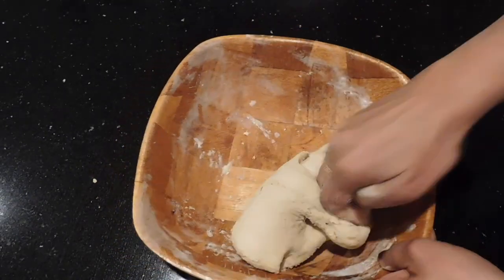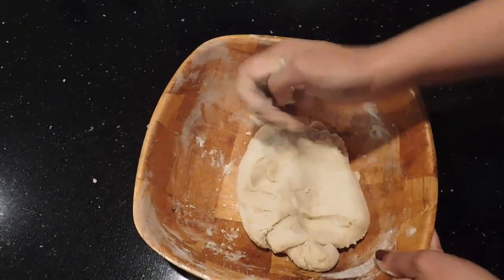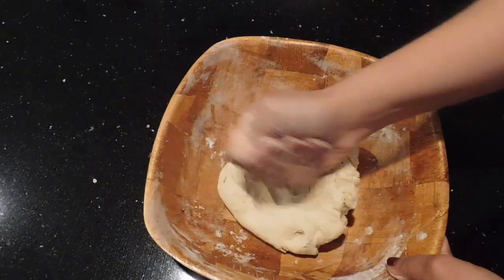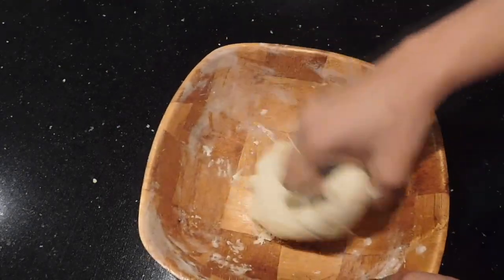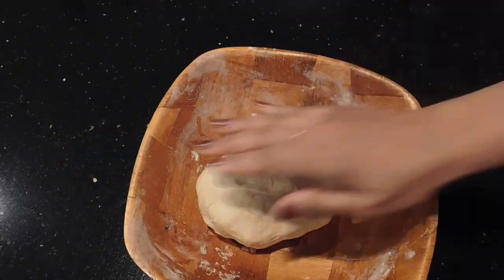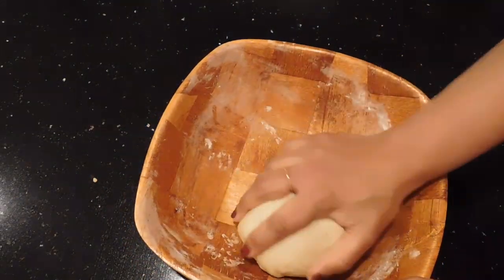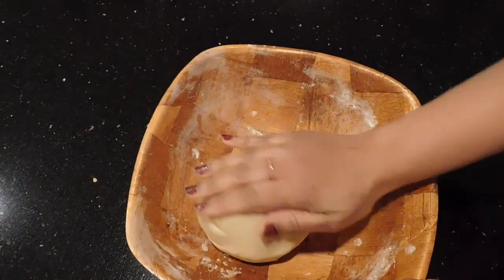I have to make a soft dough and I will add a little to the bowl. I will remove the dough from the bowl. The dough will be soft and tight.